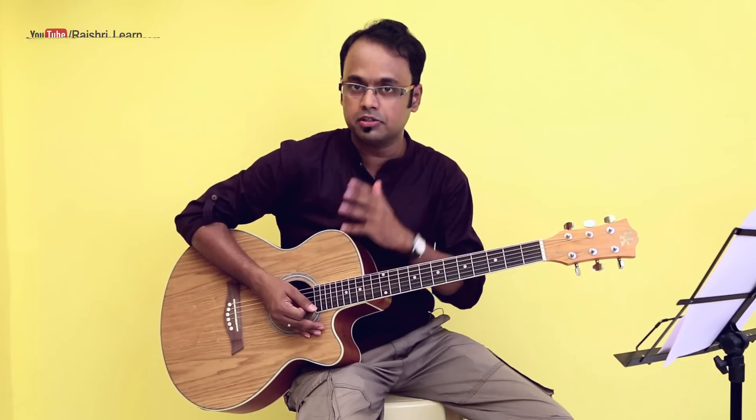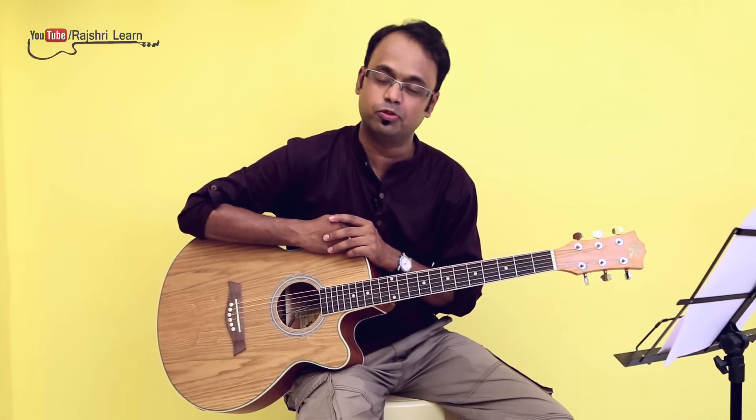So that was the second verse. Again, you can hum this before you start with the third verse. The chord progression and the strumming pattern remains the same for the third verse as well. So that was the song Yeh Durya from the movie Love Aaj Kal, sung by Mohit Chauhan. Hope you liked the video — do subscribe to our channel and keep posting your views, your suggestions, and your opinions. Thank you, bye-bye.